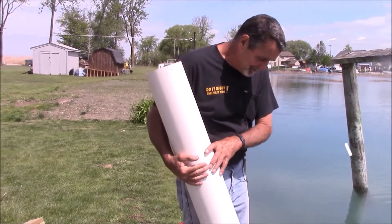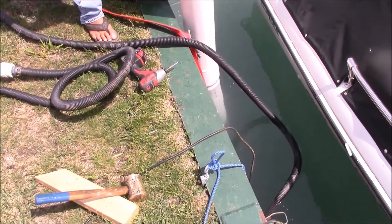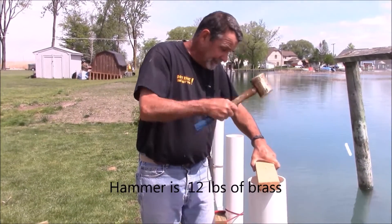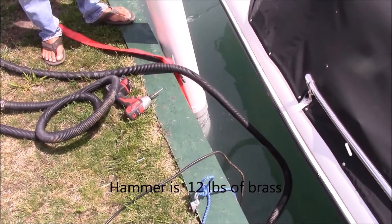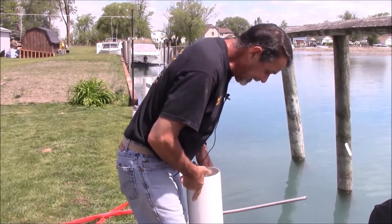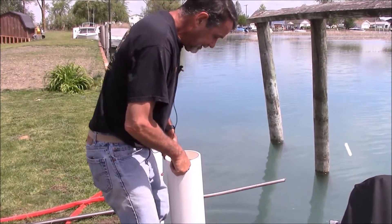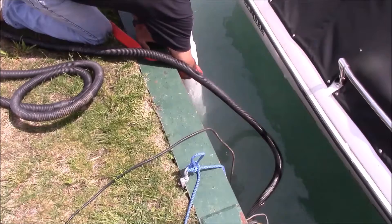I've got my 5-foot extension and I'm putting it into the bell or hub end of the pipe we started with. What I'd like to do is drive it deep into that bell or hub because I'm not going to use glue. That should have it in deep enough — I'm going to pull it up a little bit so I can get a screw in it. Now the two pipes have been bonded.